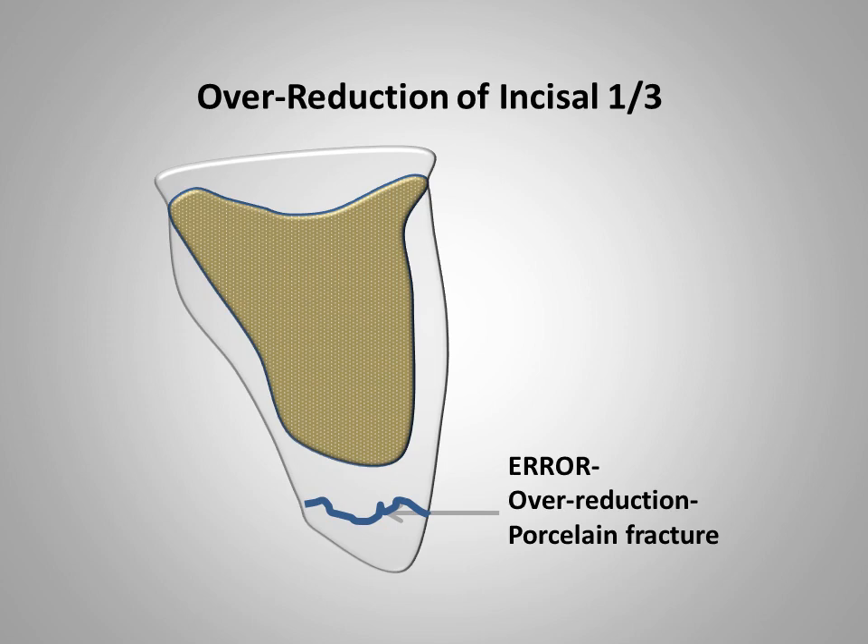This slide illustrates over-reducing the incisal surface to ensure adequate translucency in this area. The shortness of the preparation decreases the retentive qualities of the crown and an area of unsupported porcelain is likely to fracture. It has been observed that in any stress-bearing area, porcelain in excess of two millimeters is liable to fracture. In order to prevent a fracture, one would have to extend the coping longer, which defeats the purpose of over-reduction of the tooth.